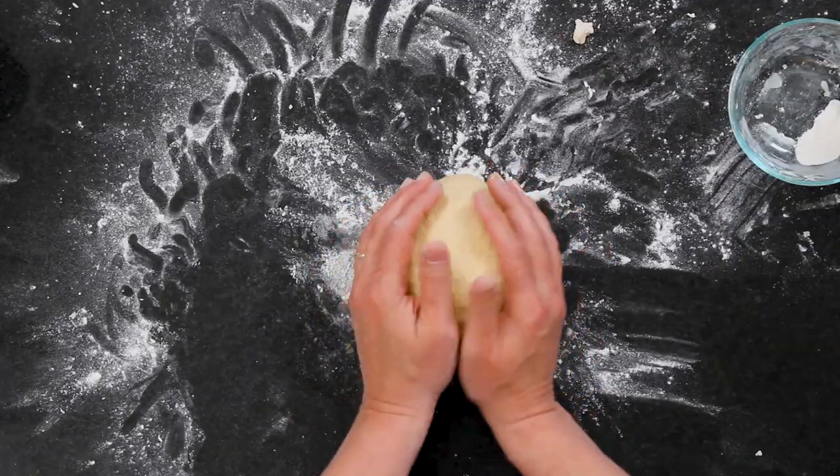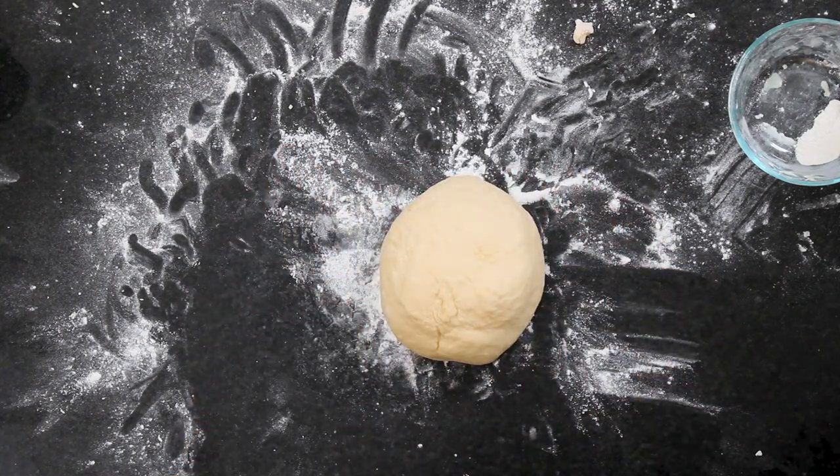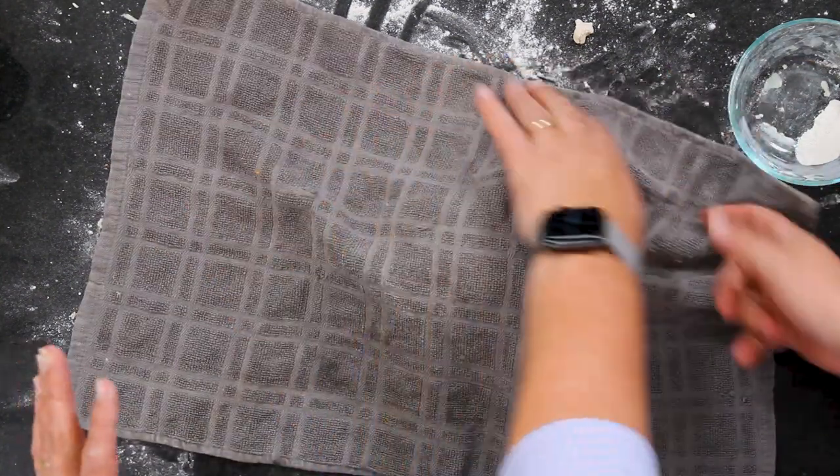So now we're just going to form that into a ball. It doesn't need to rise for a long time — just cover it with a kitchen towel like this and let it sit for 10 minutes. And then we're going to cut it up and make pretzels. 10 minutes. No big deal.